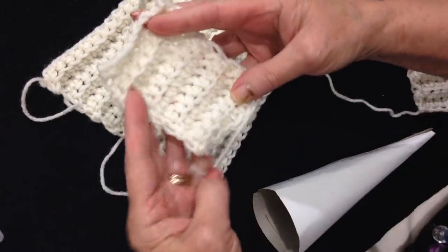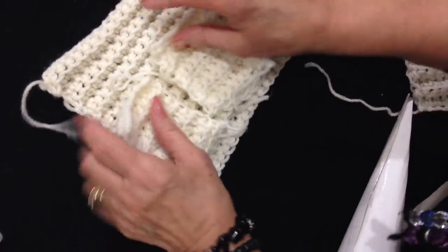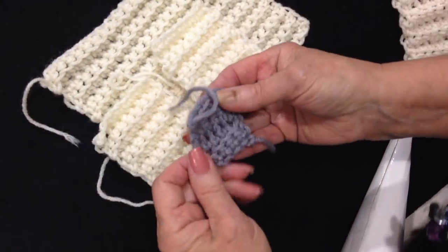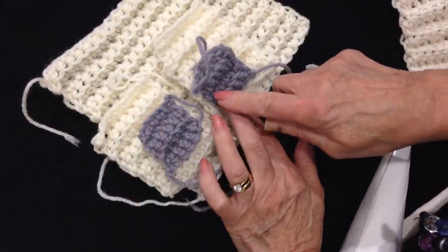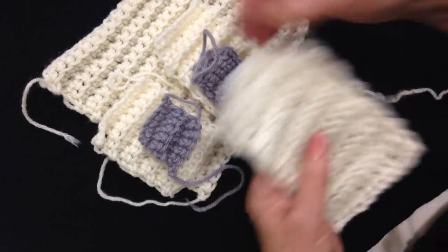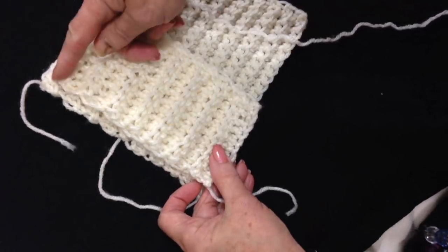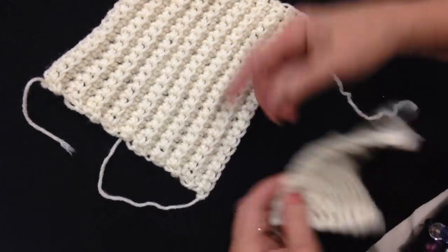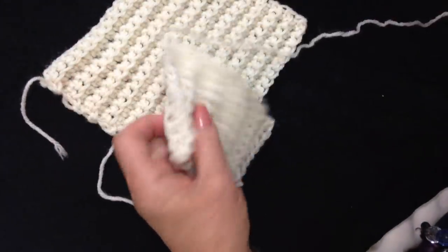These are the sleeves — I chained 10 and worked 10 rows, so there are 2 sleeves. This is for the mittens — I chained 7 and worked 4 rows, and I have 2 mittens. This is the hat, and the hat is exactly the same size as the coat — for this I chained 11. So that's all the pieces I need.